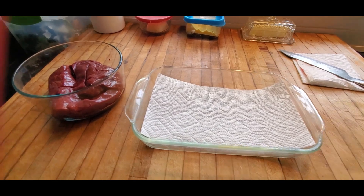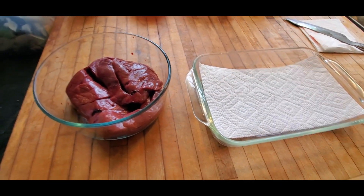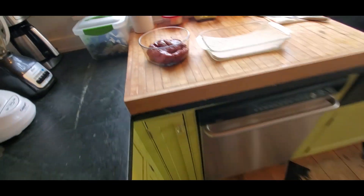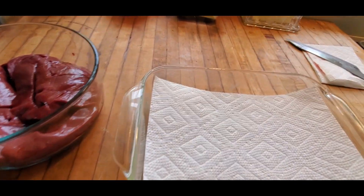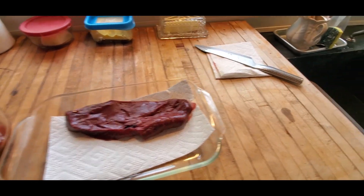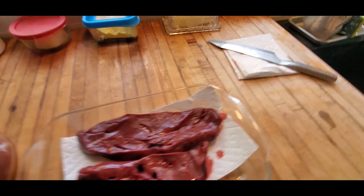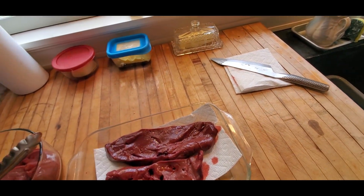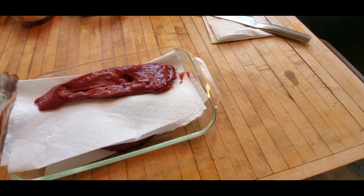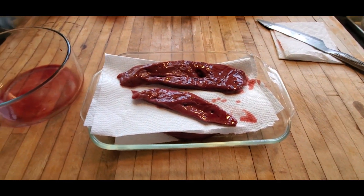I'm doing liver and onions, not really as a full meal because Whiskey won't eat it, but I will. Whatever I don't eat as liver and onions I'll make into pâté. I dry the liver off on paper towels first. We get a half a cow from the farm, and often the other people getting beef don't take the liver, so I end up with quite a lot — and these are some nice looking pieces.